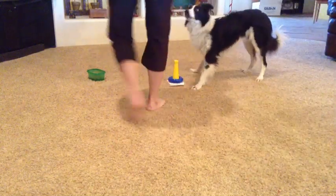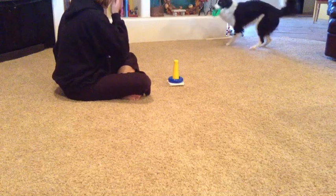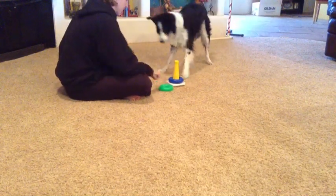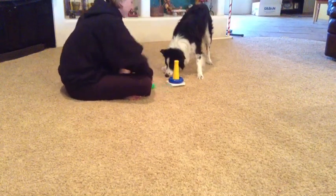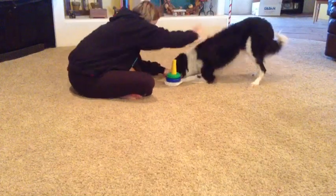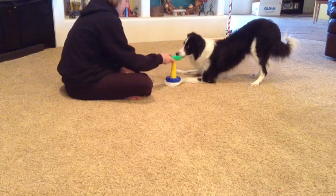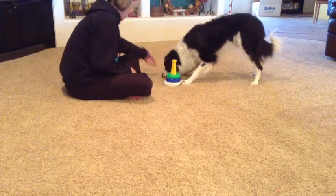After many sessions of getting the blue ring — the biggest ring — on the stacker, I move to the next size ring. Of course they're going to keep getting more and more difficult as the ring keeps getting smaller. Make sure you're taking breaks, doing this in lots of different sessions, and just keep progressing.